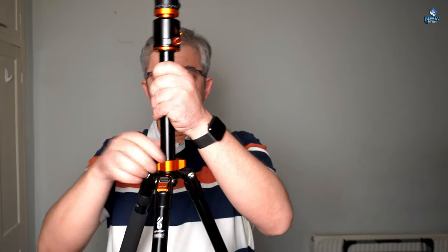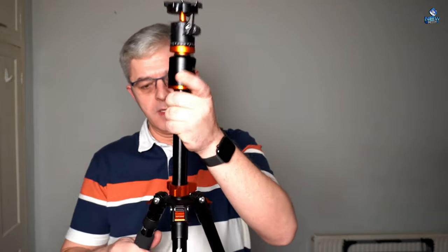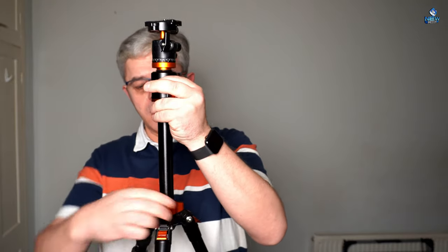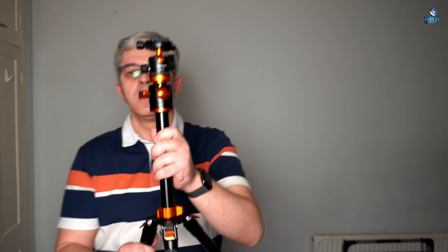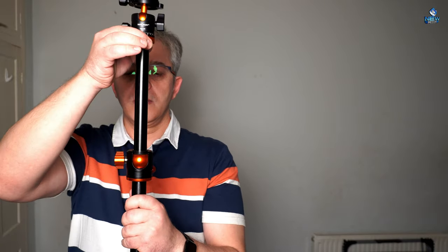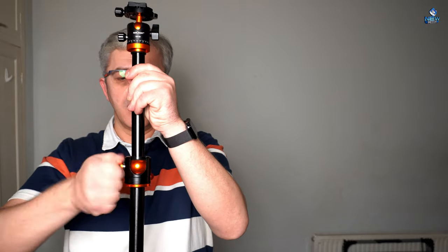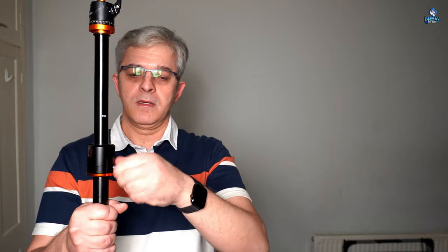Now what we've got here — twist it and take it out, take it out, twist it again just to fix it in the position. But if you want to make it a bit longer, you need to twist the release here and take it out, then twist the release back and it's there. For twisting and turning the camera, you've got another release here. Now tighten it and you cannot move it anymore.